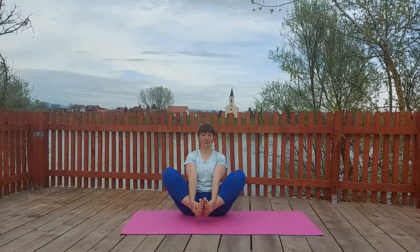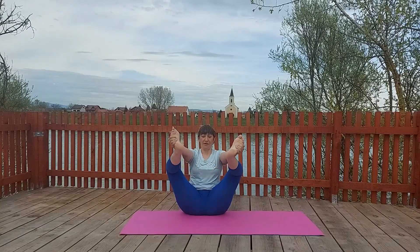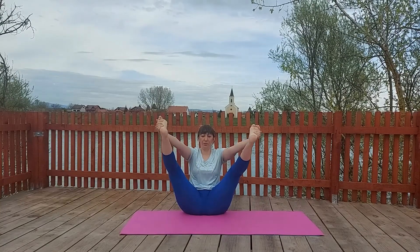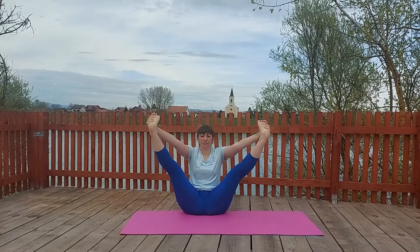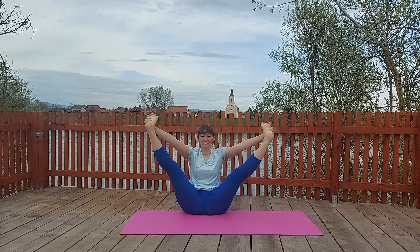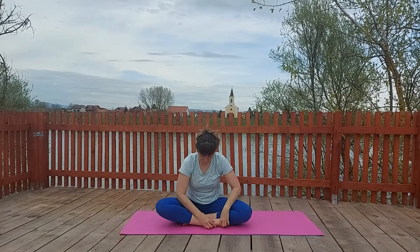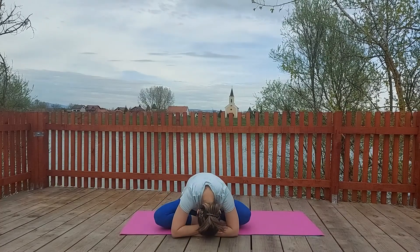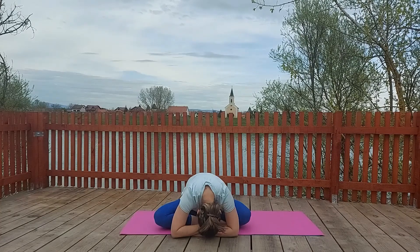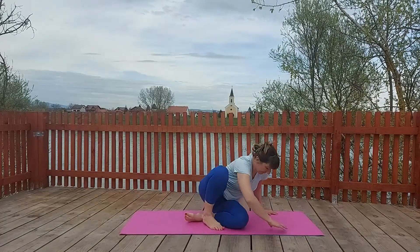One hand, one foot, the other hand, the other foot — and slowly lift up both feet together in the air. Open your hips. Prepare yourself for Mandukasana. Stay here, watch your balance. When you are done, sit down in lotus pose and put your head on your hands in front of you. Perfect.